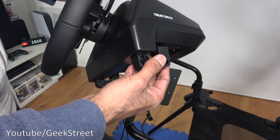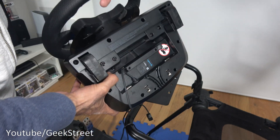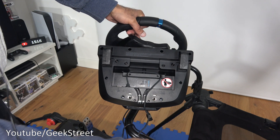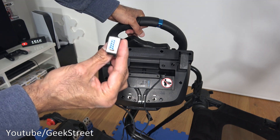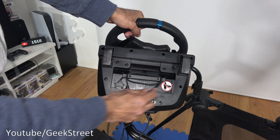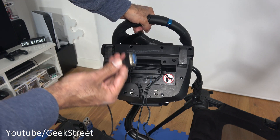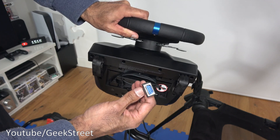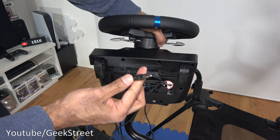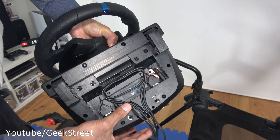Next let's get the wheel attached to the frame — we can clamp it on or use the two screw positions at the bottom. Now for wiring: the USB cable wraps around once and goes through the cable management. The shifter connector looks like a serial-type connector — place that into position and wrap it around. The pedal connector is a similar serial connection — plug that in and wrap it through the cable management. Finally the power connection is a DC connector — plug that in and wrap it around as well.